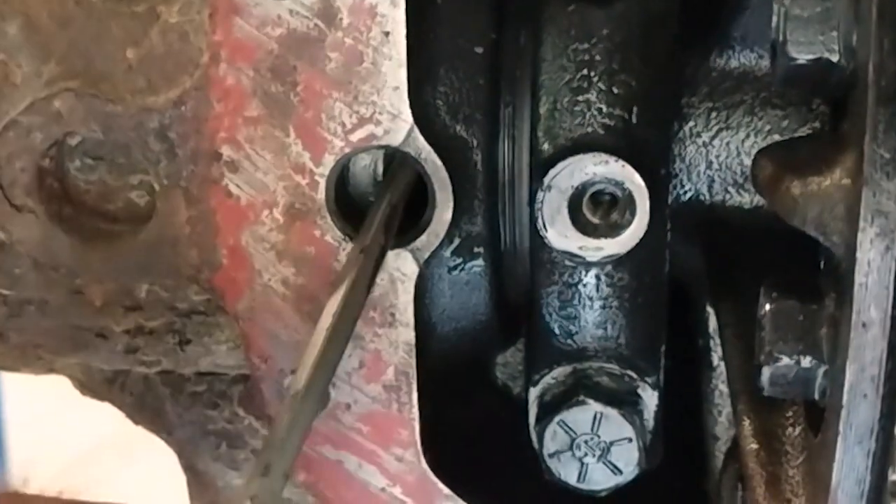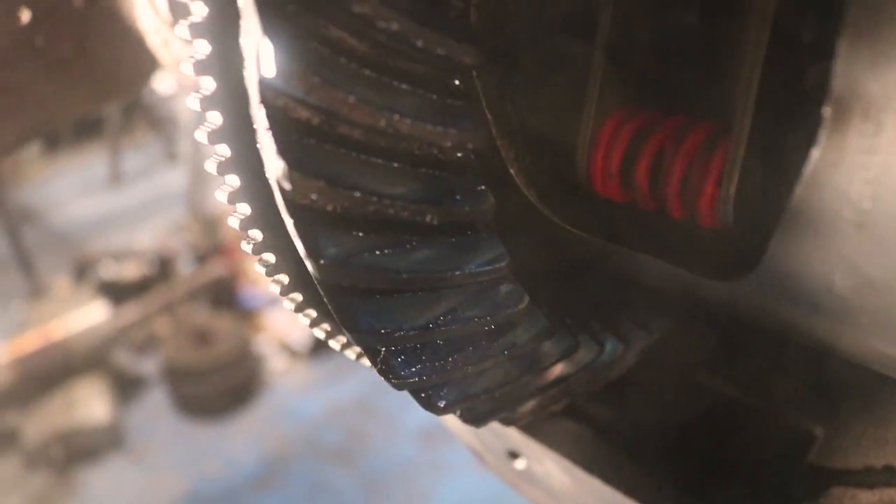We've got the backlash set on the differential carrier. We used some Blue Prussian to verify that the lash was set, and we've got the rear cover installed. I did use some Grade 5 bolts here — not really the best. I've got some Grade 8s on their way. I'll take one bolt out at a time and replace them, and everything will be fine. At least now I'll be able to get some fluid in here and see if the truck will move and see if there are any other problems.